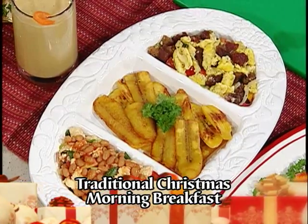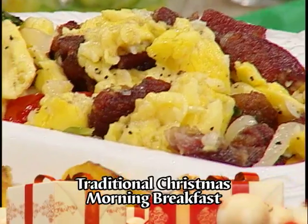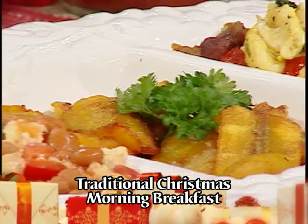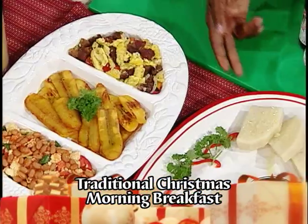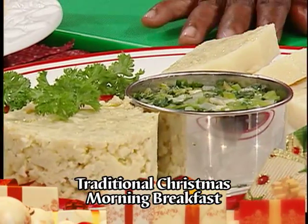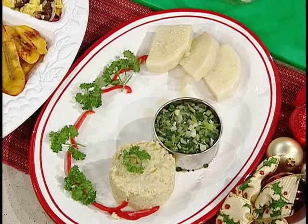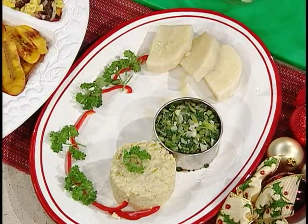Here we have ackee cooked up with corn pork. We have served some slices of fried plantain. And we also have scrambled eggs with baked beans. On this platter, I have some slices of boiled yam. But I also have some boiled banana, which was boiled and crushed, and it is arranged here in a mold. And here we have callaloo in a mold.